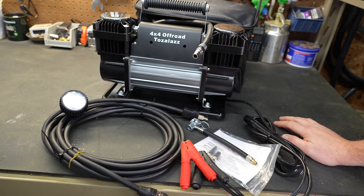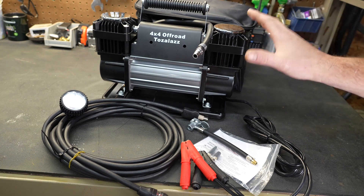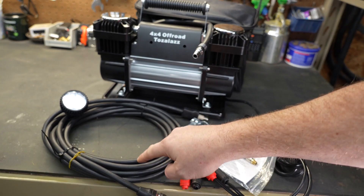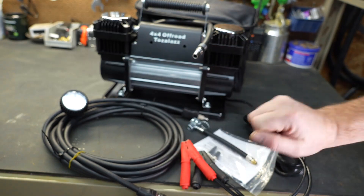Everything you see here is what came in the original packaging. There is a carrying case — your typical zip-up nylon carrying case, nothing to brag about but it will get the job done. There is also 25 feet of air hose, which is extremely cool. It's not that slinky style air hose that's a pain to work with — it's a real actual air hose, and I appreciate that.